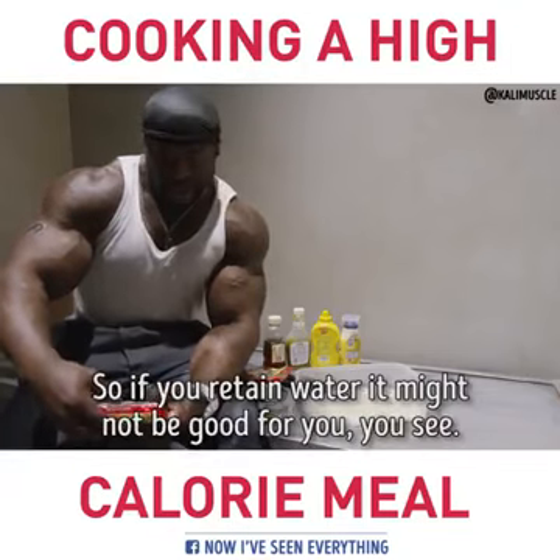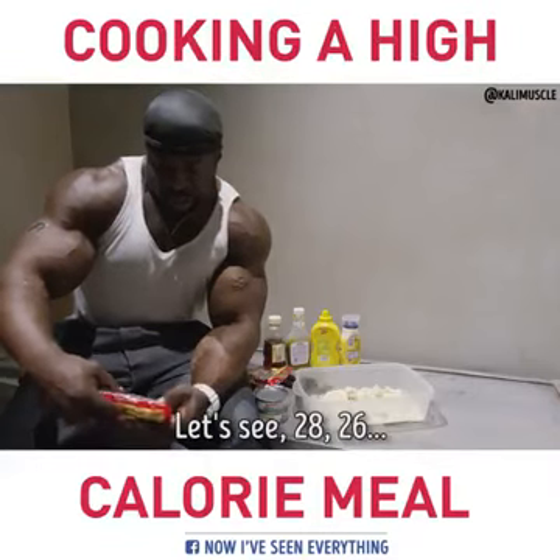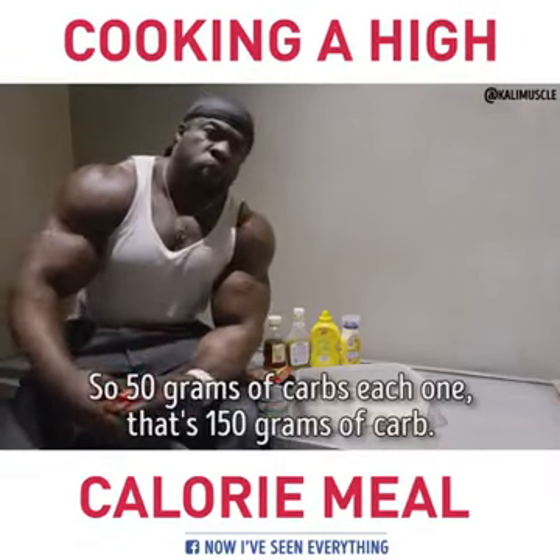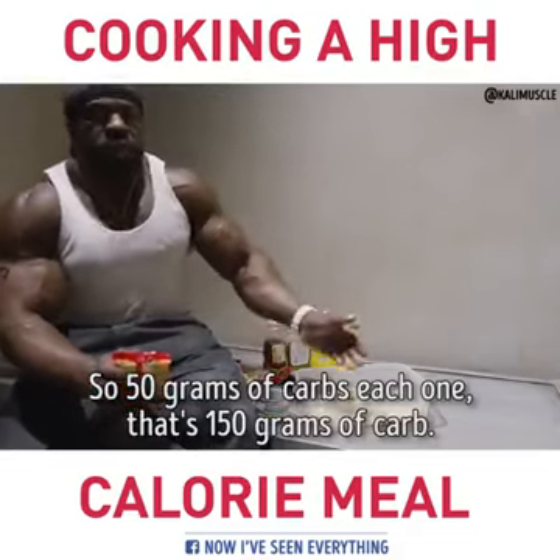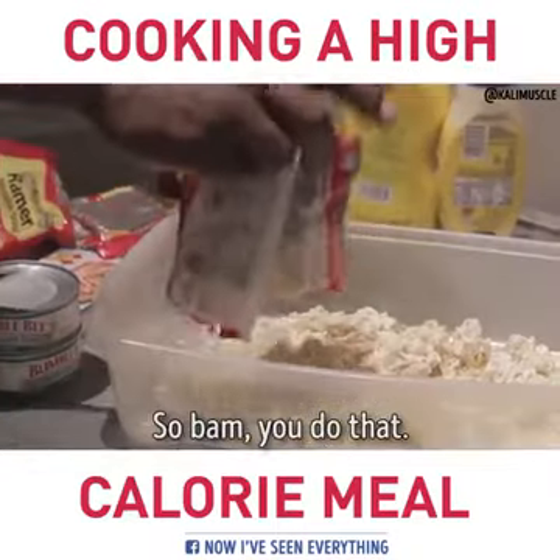Full of sodium though, so if you retain water it might not be good for you. About 50 grams of carbs each one, so that's 150 grams of carbs. So it ain't that much. Bam — you do that.